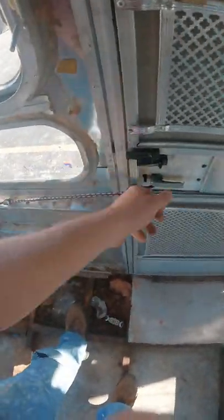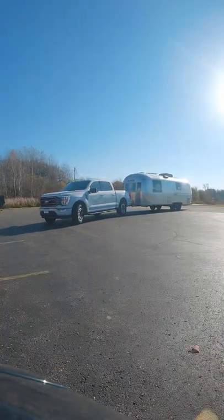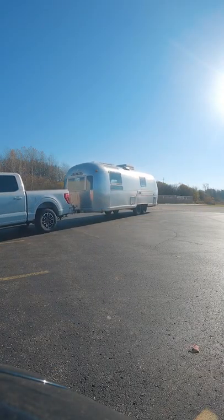Connecting this little strap to the door. Doors in Airstreams, I believe, have been known to just randomly come open. And with the lock being broken on mine, I didn't want to take any chances, so I just secured that there.